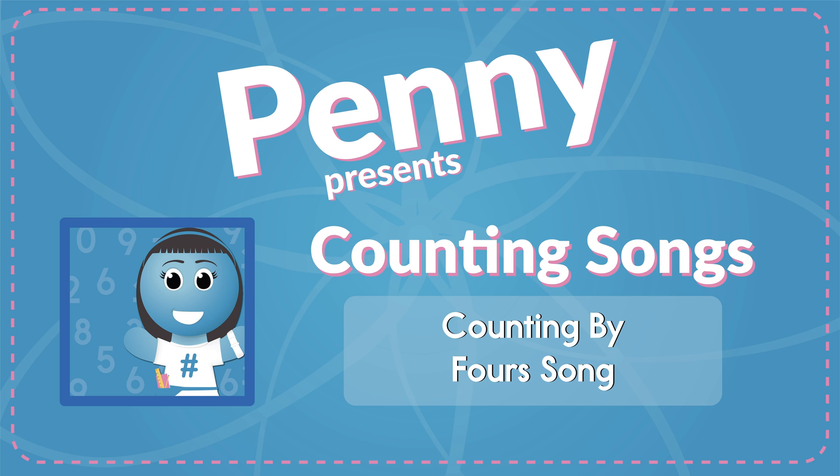4, 8, 12, 16, 20, 24, 28, 32, 36, 40. 4, 8, 12, 16, 20, 24, 28, 32, 36, 40.